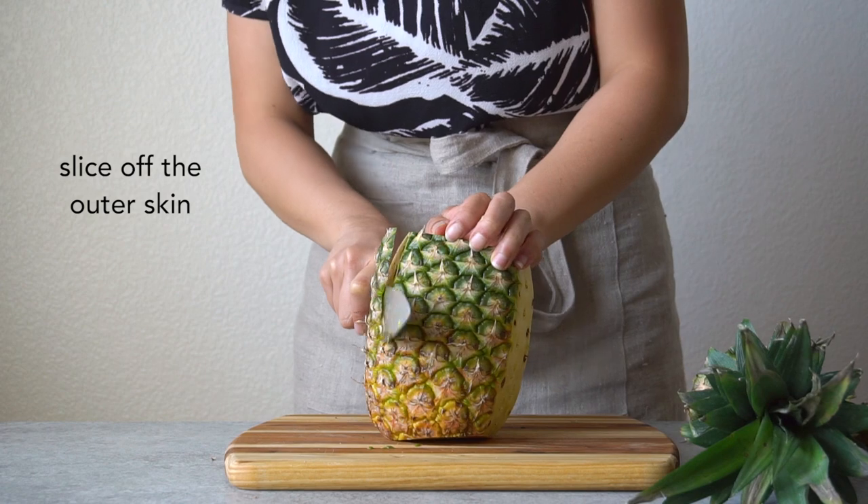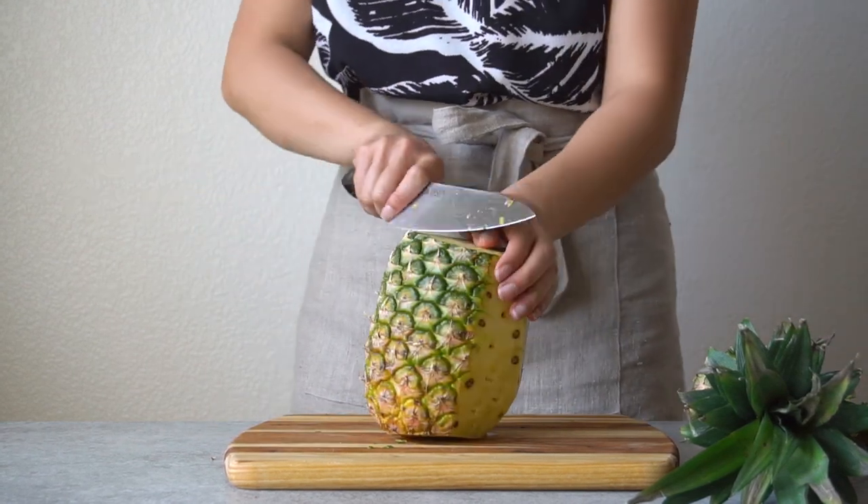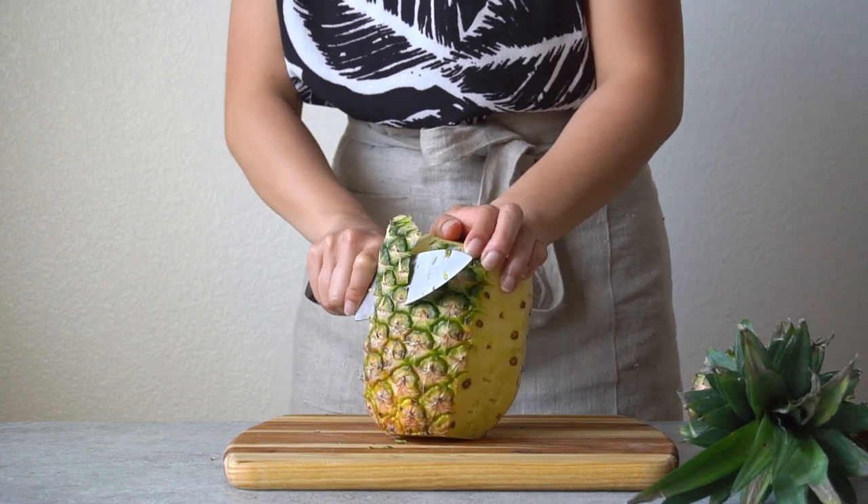Next, carefully slice off the outer skin of the pineapple. Continue working your way around the pineapple until all the skin has been trimmed off.